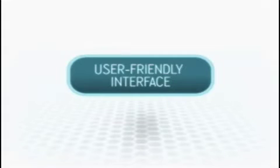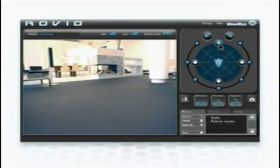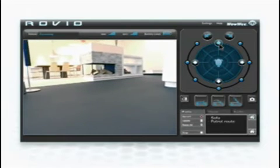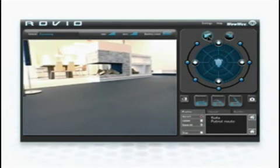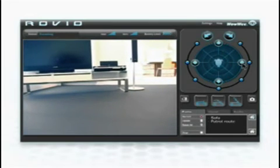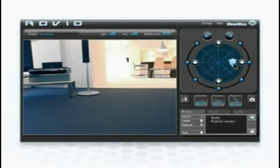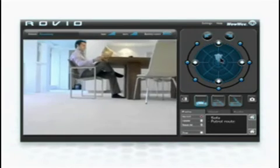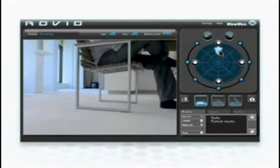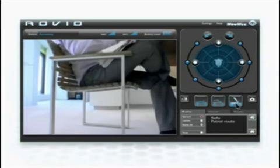Rovio arrives complete with its own user-friendly web-based interface, giving you complete control from anywhere in the world. Drive Rovio in any direction you wish — simply click on the arrows, rotation points, or click and drag the Rovio icon on the joystick pad. Rovio's interface lets you change your point of view by fluidly moving between positions: look straight ahead, peer over small objects, or see eye-to-eye.